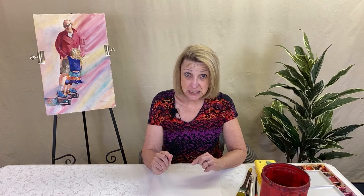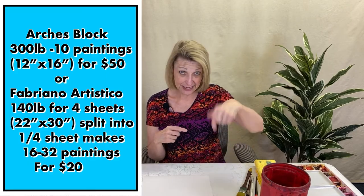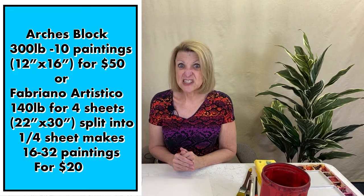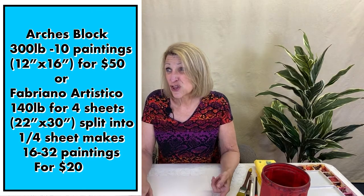You really want to avoid pads and blocks — either they're really bad or really expensive. An Arches 300 block, 10 sheets at quarter-sheet size, is basically $50. But you have the opportunity to buy four sheets at Cheap Joe's — the link is below — for between $17 to $20. That will give you enough paper for somewhere between 16 to 32 paintings.